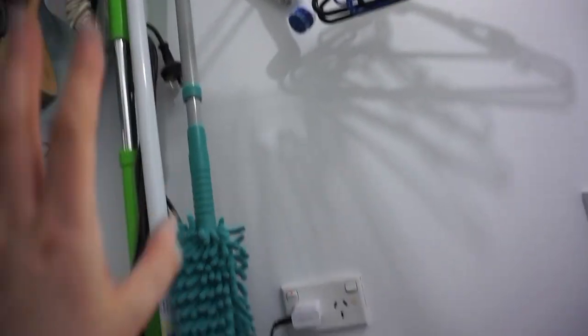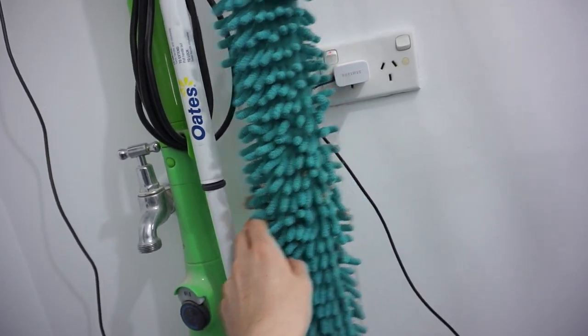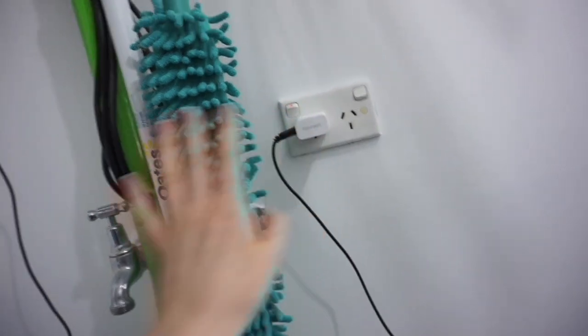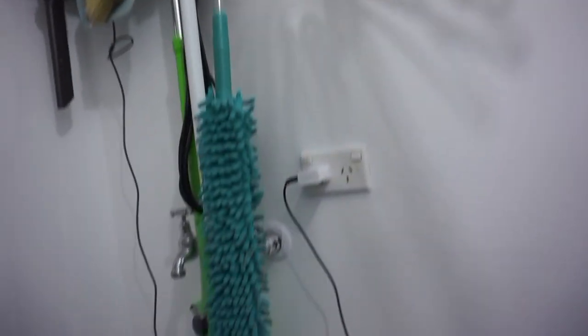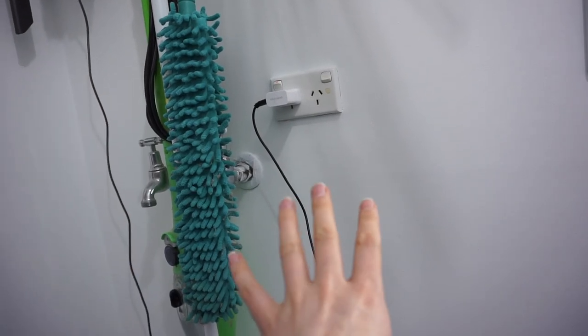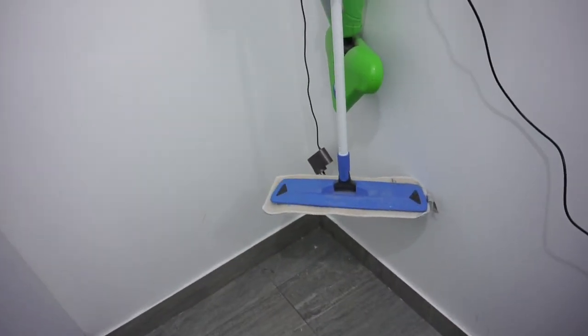The idea is I need to get someone to get rid of these taps for me, and then I'll get this power point moved. And then I'm planning on putting in a nice big picture here, and then some shelves with some plants. The plants are going to be ones that absorb smell because I do normally have the cat litter just down here.